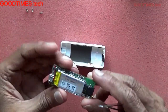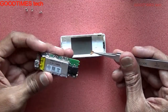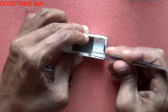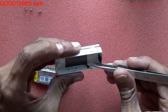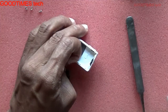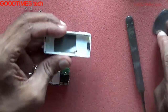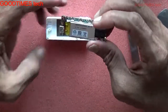This is your PCB. What has happened now is the NFC antenna cable has come out, so I will need to solder it later.